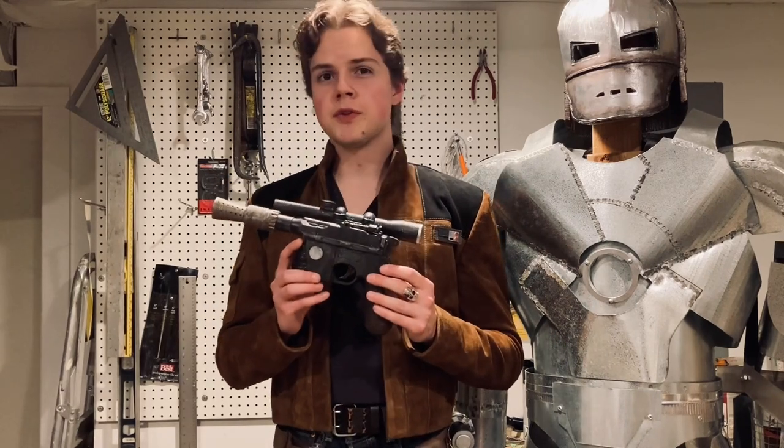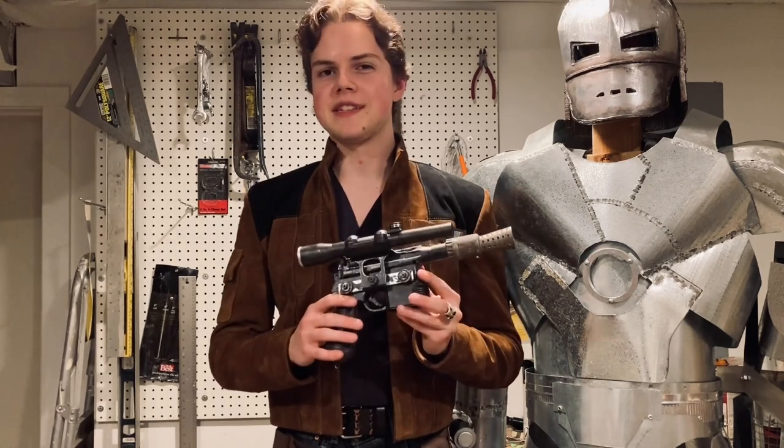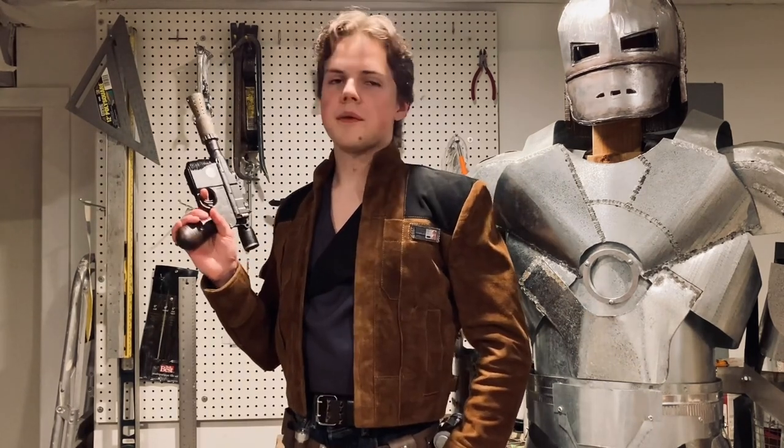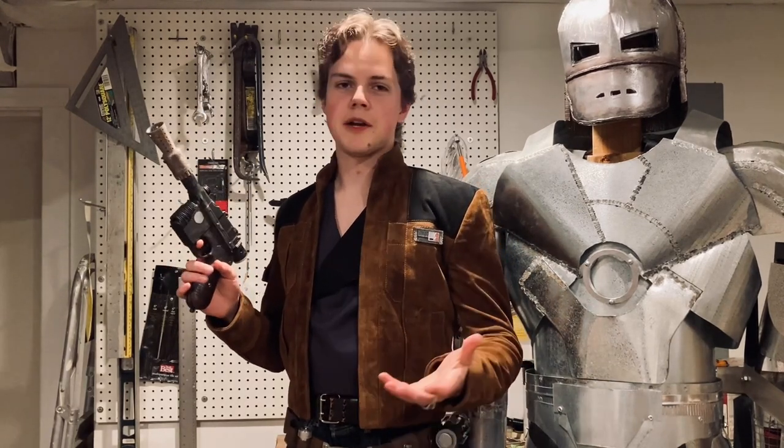The blaster prop from A New Hope was originally made from a Mauser C96 pistol, which had a scope, barrel, and a number of other greeblies attached to it as well. If I got into all the minutia right now, this video would be several hours longer, so I'll spare you from all of that.